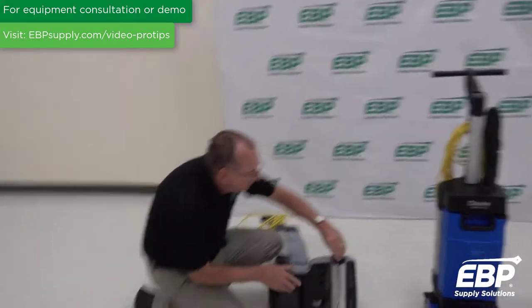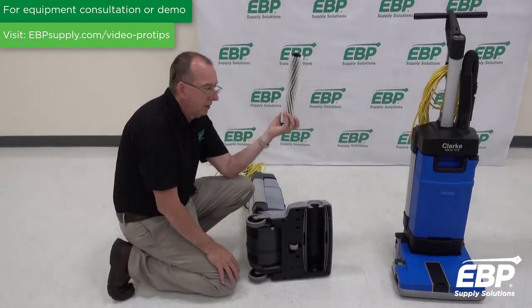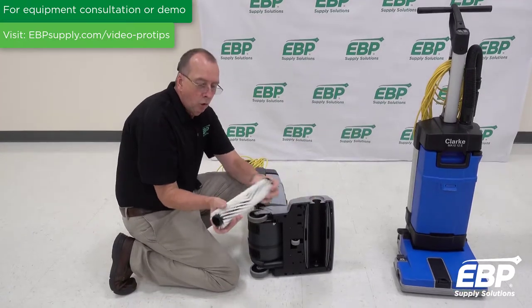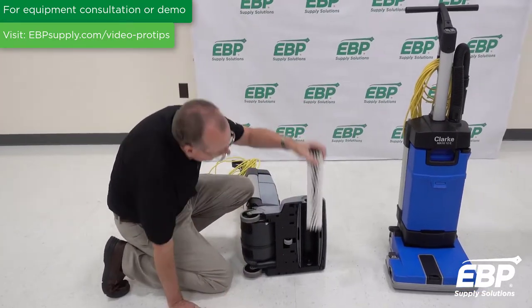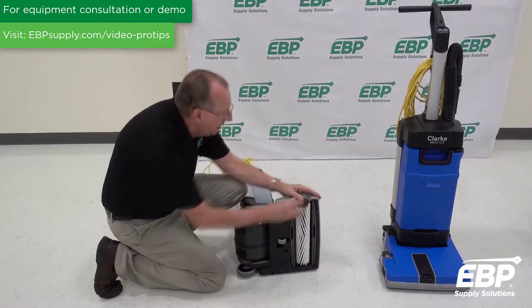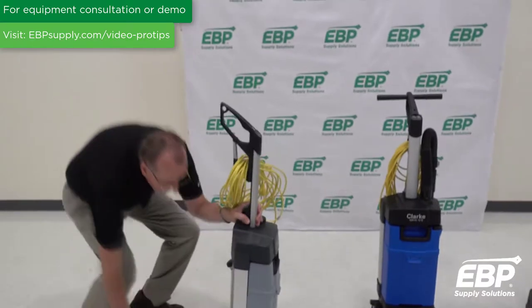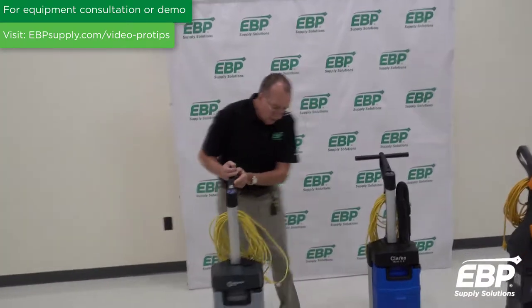Another nice feature about this machine is it's extremely easy to take the brush out, to clean the brush, or to change the brush. So this is a pretty basic machine — it does a fantastic job and it's at a great price.